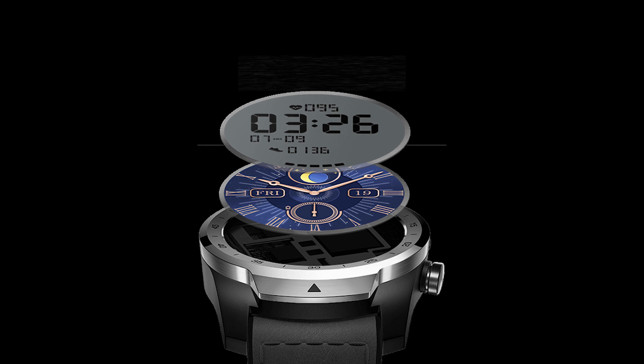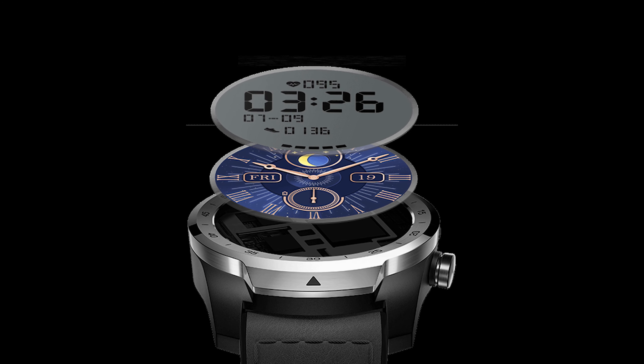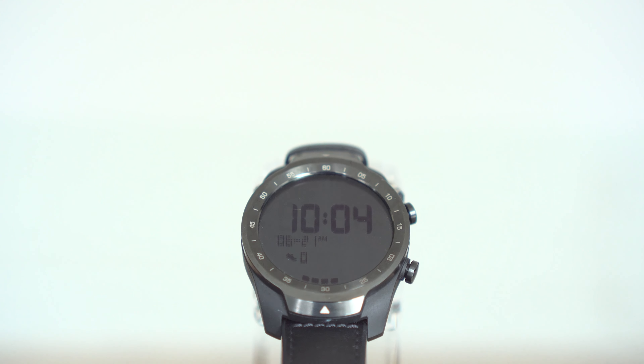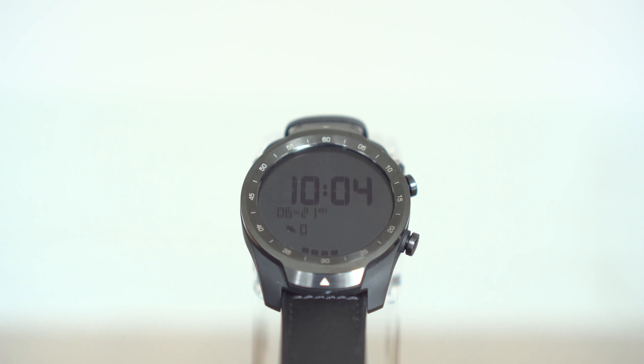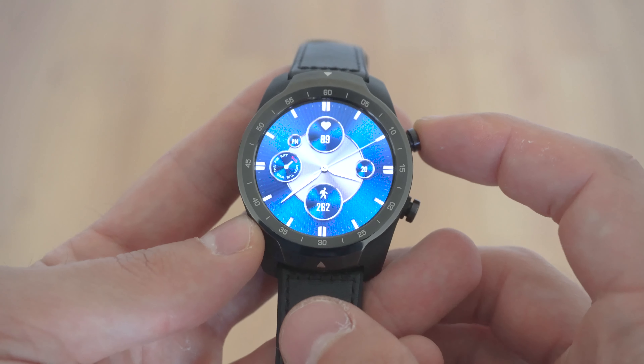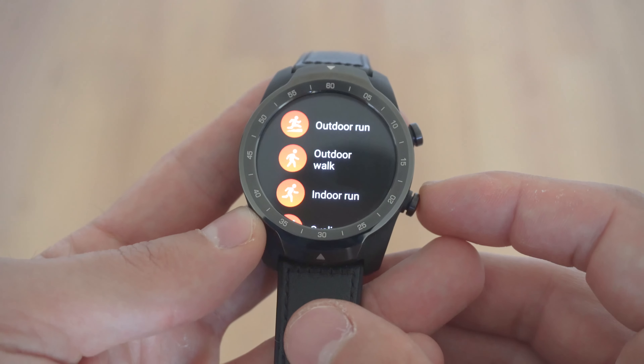The standout feature of the TicWatch Pro S is definitely the two screens it comes with. There's a monochrome LCD that shows basic information and is useful for lowering battery consumption. The second screen is a nice colorful AMOLED display, which will drain the battery life in a blink of an eye.